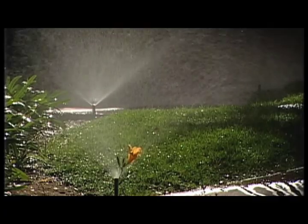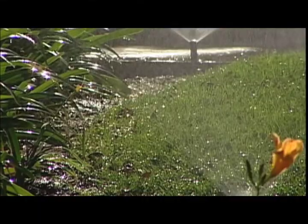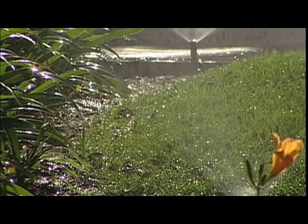One big area of water use is landscaping. Over 50% of the water used in residential use goes to irrigating landscapes, and having a waterwise garden reduces the amount of water used in the landscape significantly.